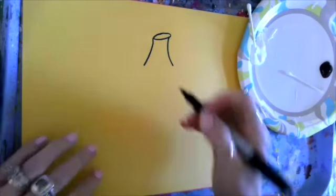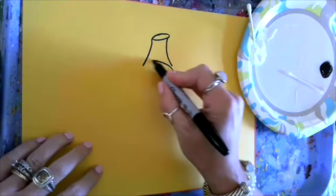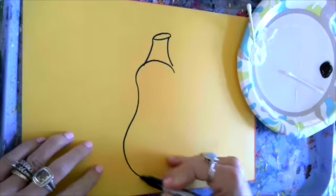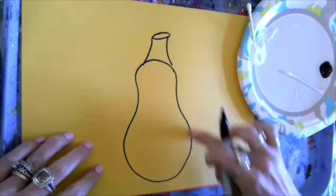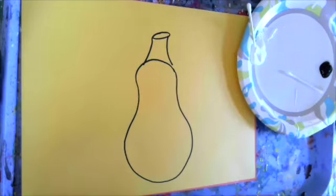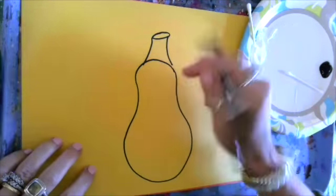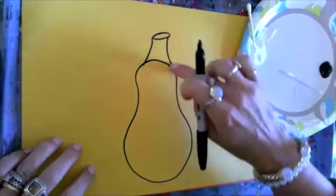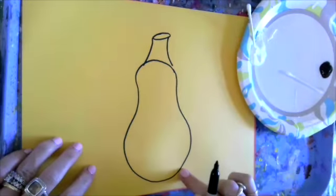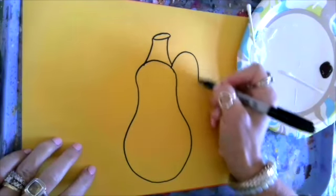The next shape is kind of an odd one. It starts at the top, curves in, around, and curves back in — it kind of looks like a bowling pin. That's going to be the center of your pumpkin. Now I'm going to create a similar shape right next to the one I've already created.